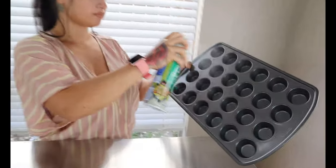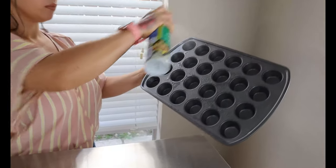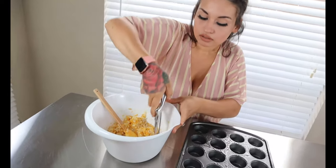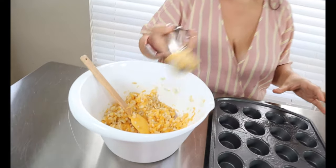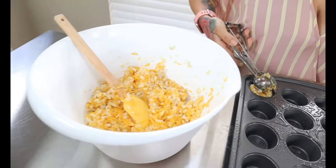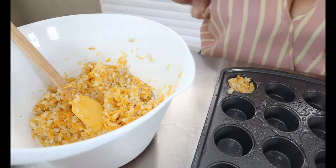You want to spray down your muffin tin so nothing sticks. After you spray it down, use a spoon or a cookie scoop and start scooping your mixture into the muffin tins. Pop it on in there, then push down just a little bit so they're flattened out, and repeat until you're done.